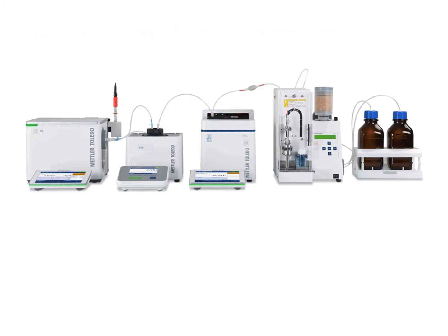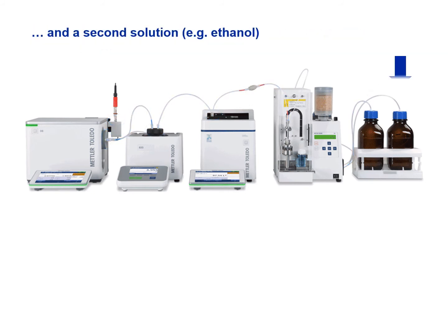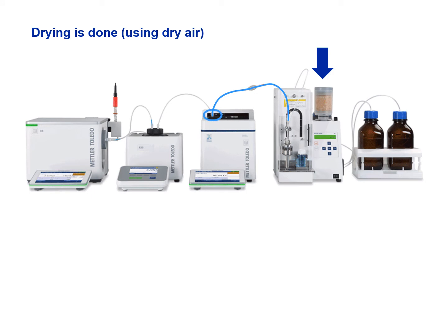The sample changer starts cleaning all cells with a first rinsing solution to remove any sample leftover. Using a volatile solvent as a second rinsing solution prepares for efficient drying. The drying is done by pumping air through a desiccator and through all cells, removing any leftover solvent.